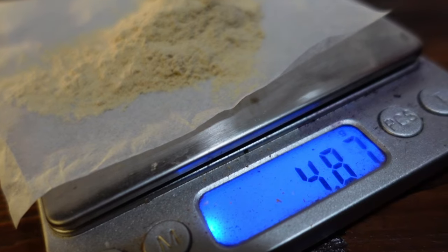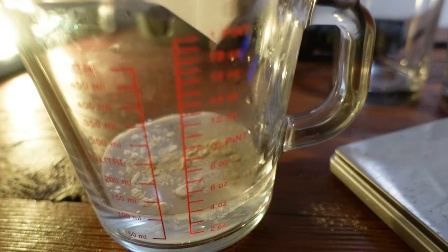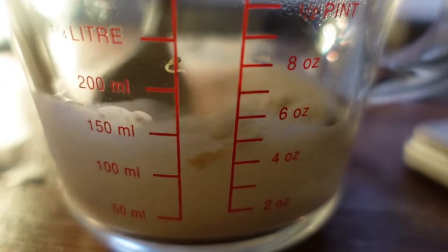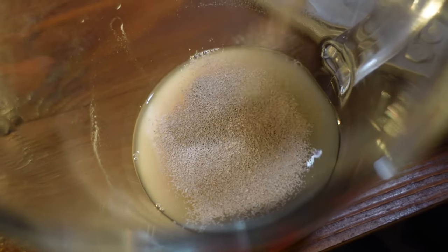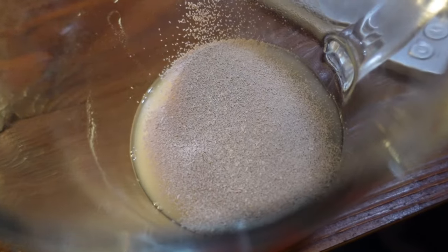I've weighed out accurately 100 mils of water at the right temperature. Working backwards, with 100 mils of water I need roughly five grams of GoFerm, so I'm weighing that out now. With five grams of GoFerm we add four grams of yeast - that's our 1 to 1.25 ratio. I'm just going to weigh out four grams of yeast, add it, and leave it for about 10 minutes with the time-lapse running to see if anything happens.